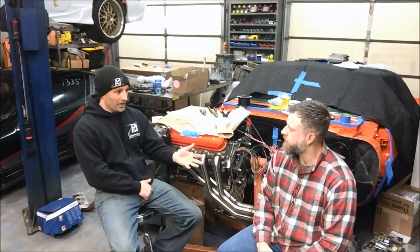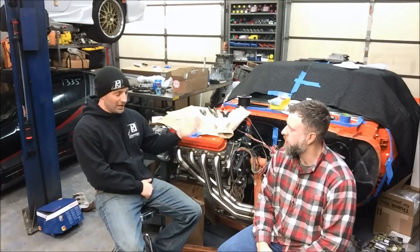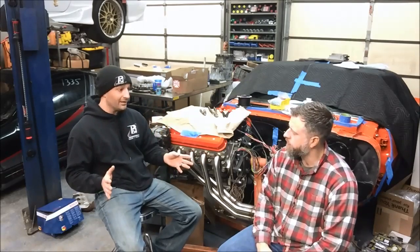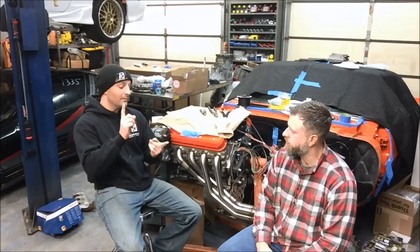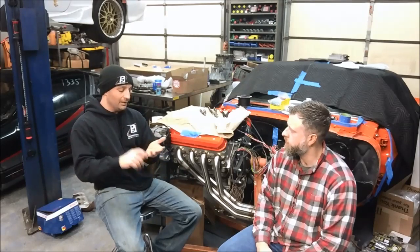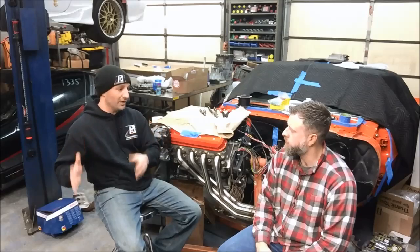Overall it's a very straightforward setup. The other thing about Gen 4 engines is the E38 controller is what we call an ECM — an engine control module — as opposed to a PCM or powertrain control module, which is what we call the Gen 3 controllers. GM decided when they went to the 58X motors to take the trans controls out of the powertrain control module and split them into a trans control module and an engine control module. So if you run an automatic transmission — specifically a 4L60E, 4L80E, 4L65, 4L70, 4L85E, or the 6-speed automatic 6L80E or 6L90E — all of those are going to have their own separate trans control module.